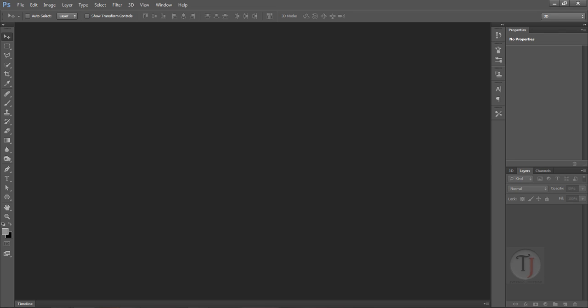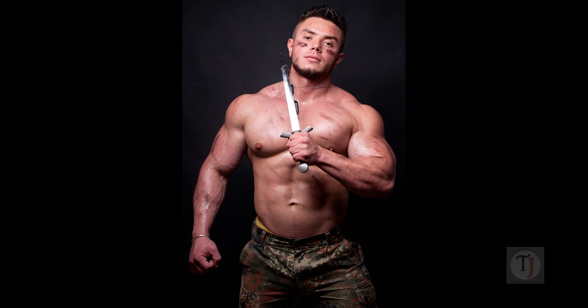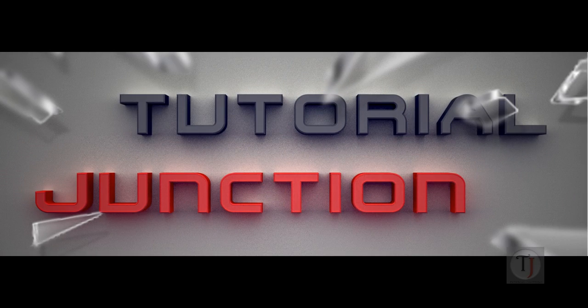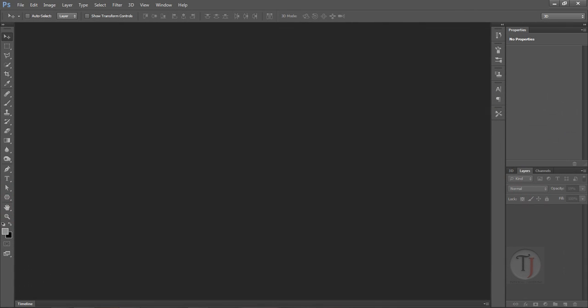Hey, what's up guys, Romadi here back with another exciting Photoshop tutorial. In today's tutorial we are going to turn a simple image of a person into a magazine cover page, and believe me it's really easy — it's not as crazy as it looks right now, so let's get started.